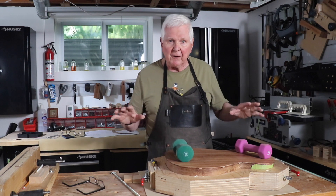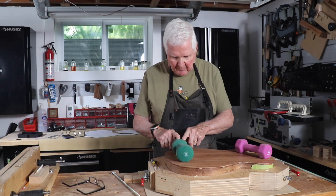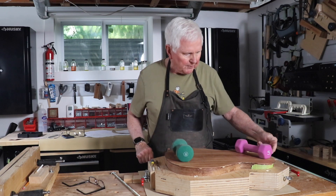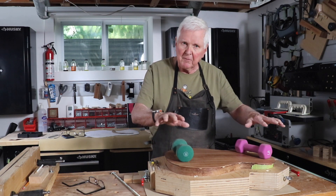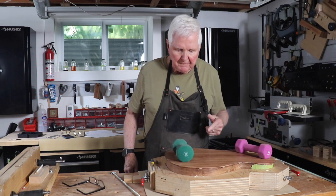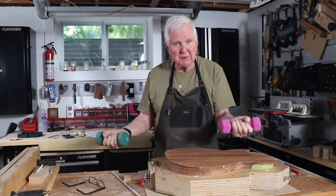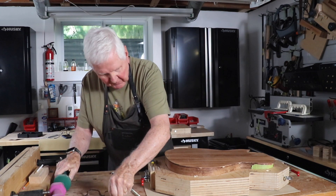Now in order to get an extra pair of hands, what I've done is I've borrowed some weights from my wife. These are five pounds. I know I've got the end lined up here properly, so it's going to be exactly where I want it. Then I mark my sides. That's a little trick that's really good and it also builds some muscles — so there's an extra bonus in there.